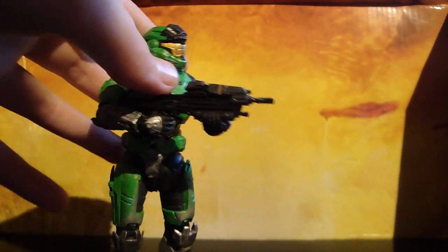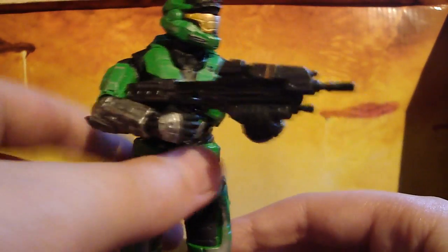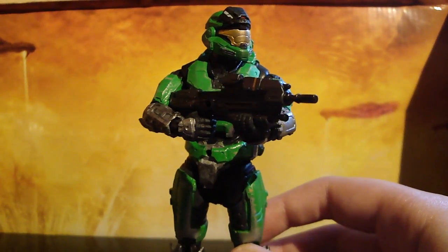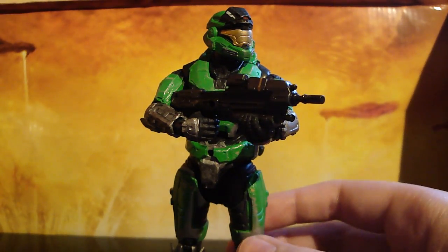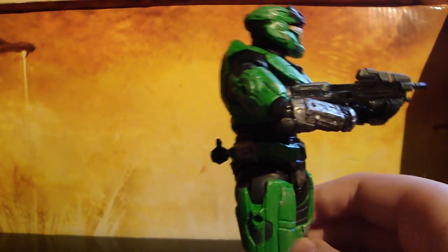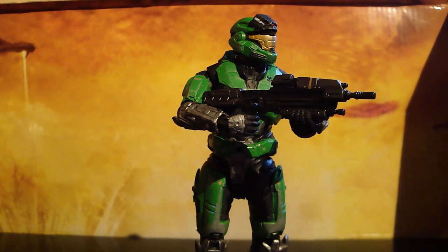He only comes with one. He looks like a Mountain Dew Spartan, which is like the best drink on Earth. Yes, I would suggest getting that set. That's the review on this guy — just a short one because he's pretty basic. He's just a regular Mark V Spartan with a cool coloration to him. That's the review on the Series 1 Halo Reach Collector's Box Set, part four, the last one. That's the review on the Mark V Lime Green. Thanks for watching.